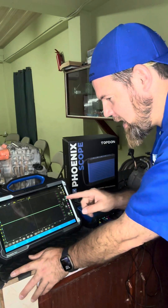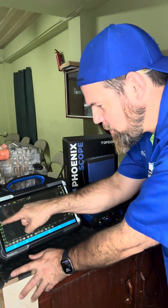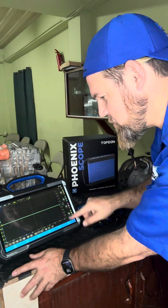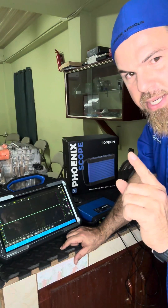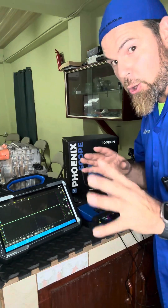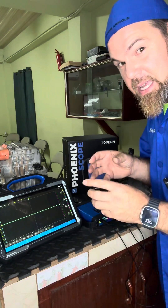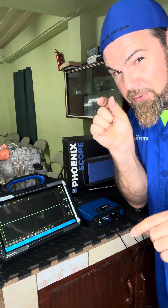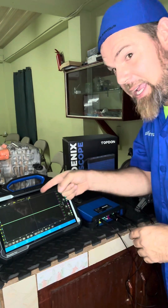Before we begin, all three channels are connected in one single line. We have 200 millivolts per division, and we also have 10 milliseconds per division. Remember, an oscilloscope is nothing more and nothing less than a normal digital multimeter that measures voltage against time, but in this case it does very fast measurements and breaks down time into very short periods that we can actually see in the graph.